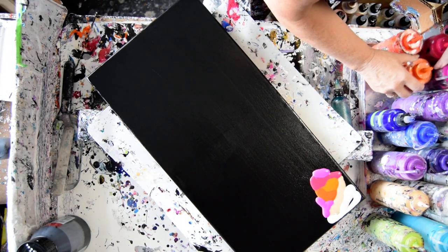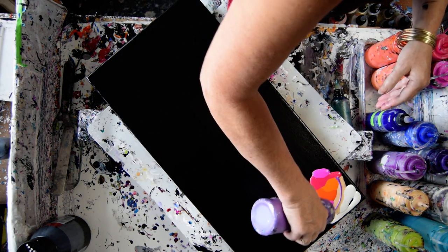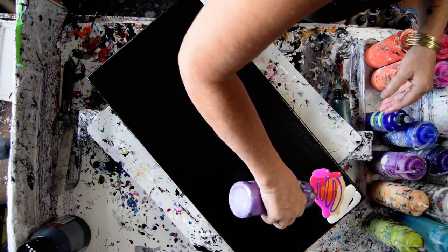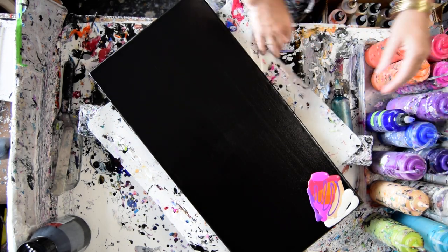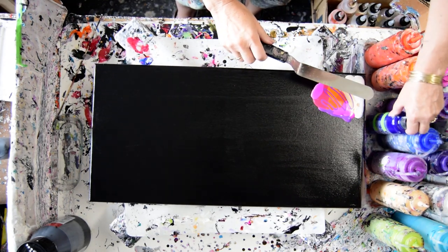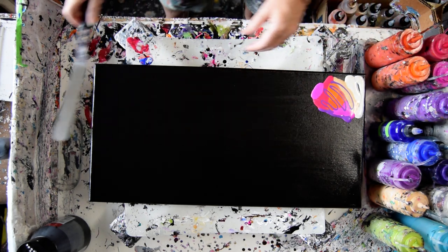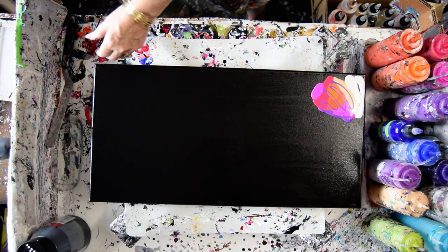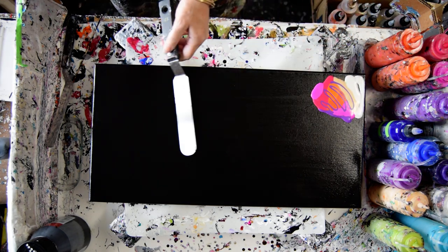I might indulge myself in a little bit of Wild Orchid. I'm planning on doing this on two sides. I thought I needed the longer spatula, but I'm thinking maybe the medium size will work fine.